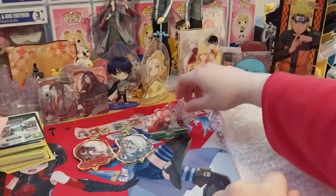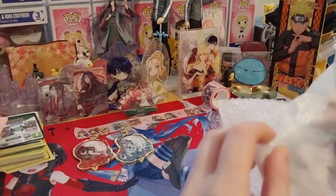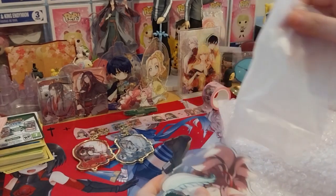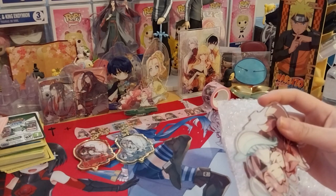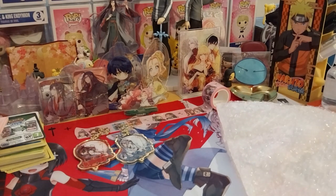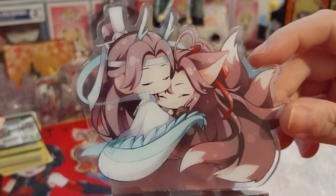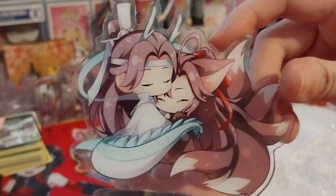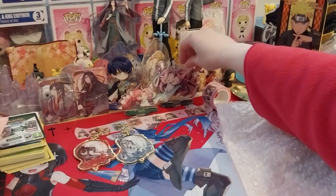Very cute. I'll place it behind right there. Next up is another acrylic standie. I won't even bother with the plastic for now — stick it on. It's grass by the way, unless they're sleeping. Isn't that cute? Dragon and Fox — I forgot what they actually named these things, but yes, that's so cute.